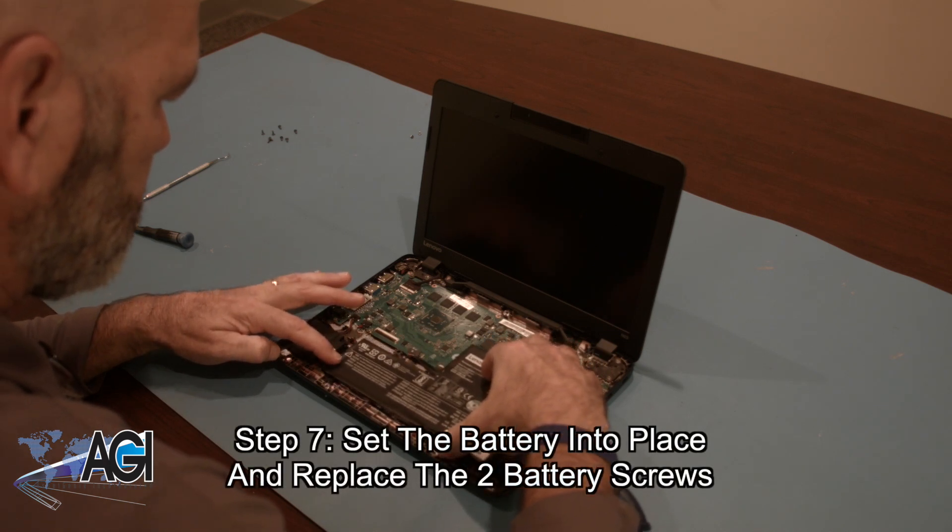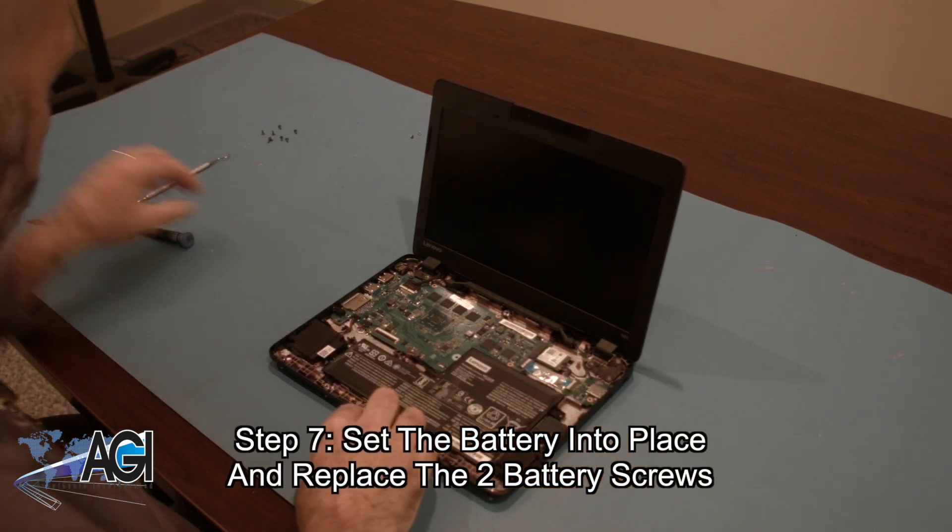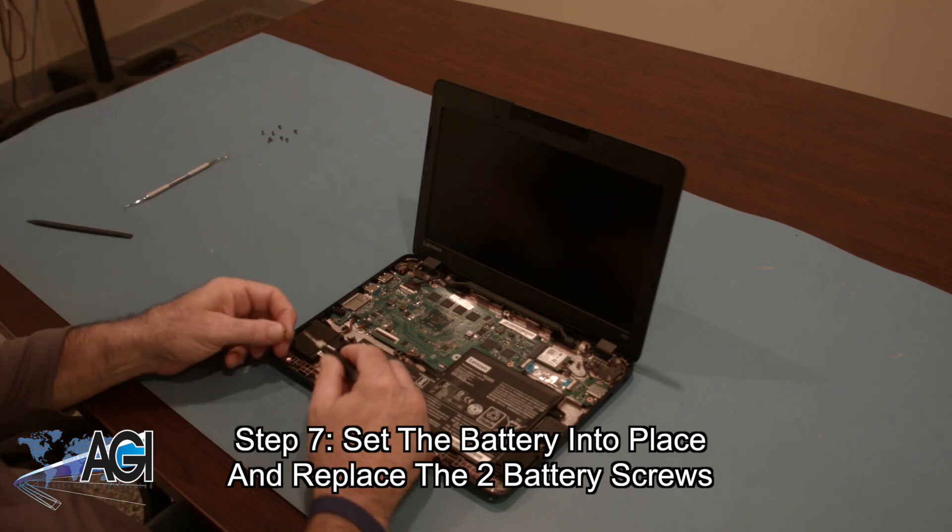The first step in the installation of your replacement battery will be to set it into place and replace the two battery screws.